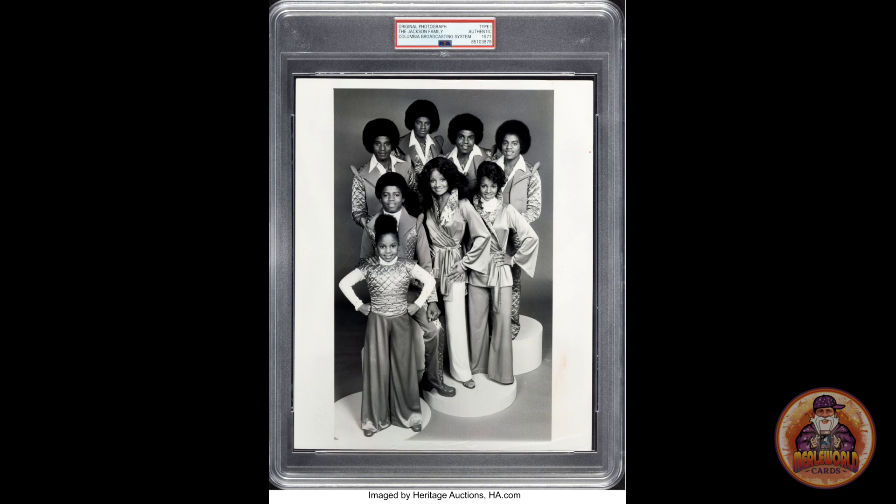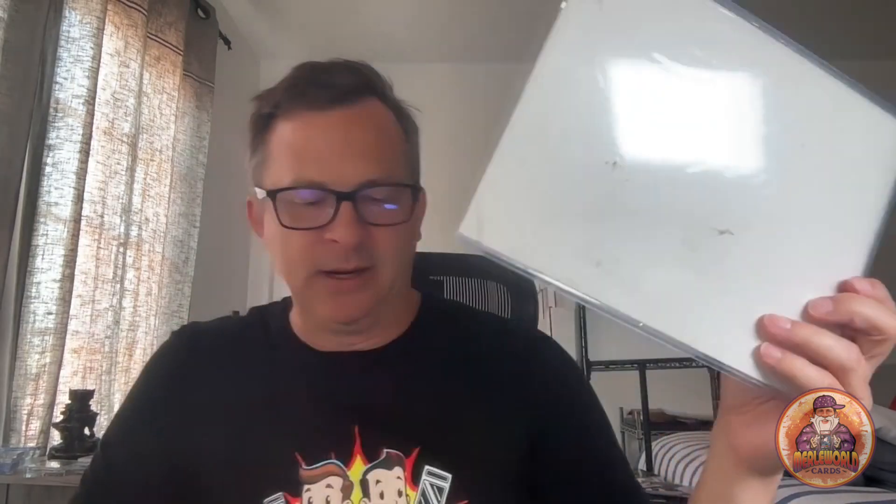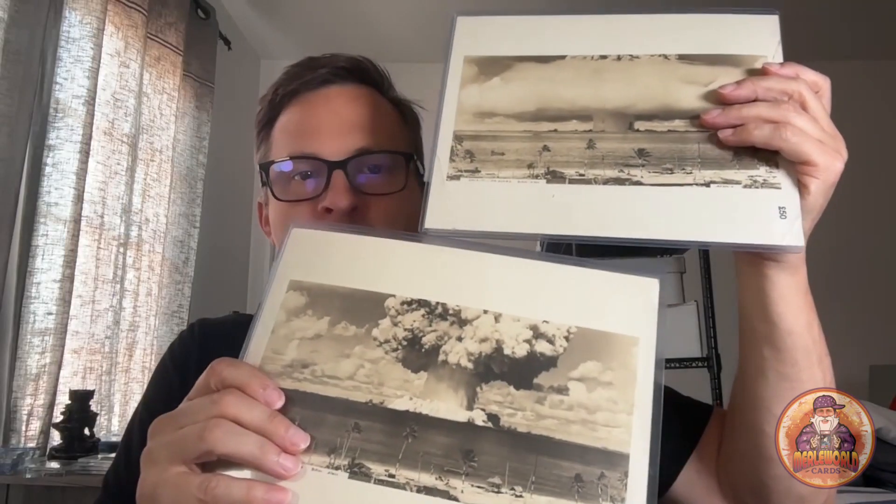This is a color photo of the Jackson family from 1977 off CBS — there's Michael, there's Janet. I had the black and white version which sold on Heritage for around $600 to $700. I've also got this photo of an atomic bomb — pretty cool looking. If you're not sure about photos and you've got more than one, only submit one as the guinea pig first. If they aren't authentic or Type 1, you'll still get charged $50 for the service. But if it's real, they'll slab it.